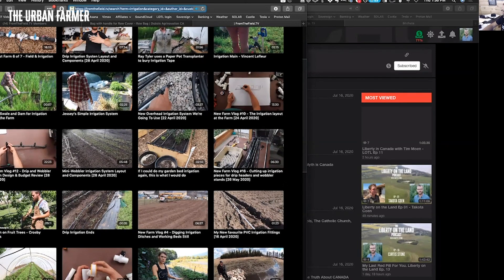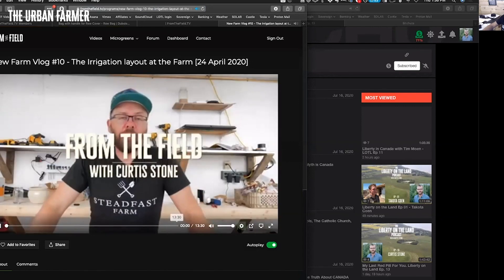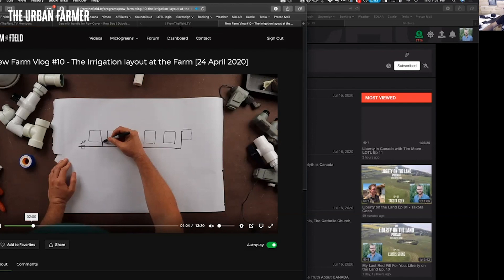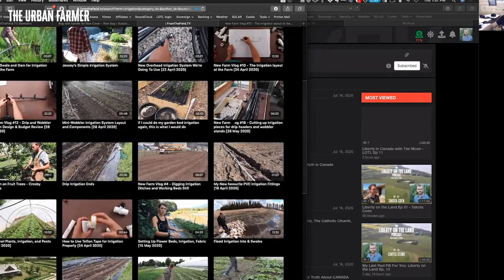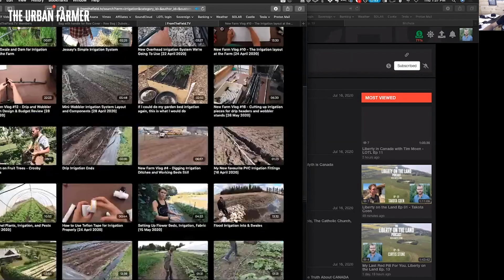There's a variety of mini wobbler videos on the site. In this irrigation layout video I show all the pieces and how everything is assembled — I draw out where the main headers are. It's a little choppy when I'm streaming and scrolling, but it's all there. Definitely watch this one — New Farm Vlog 10 — and the one where I go to John's farm, and then the recent drip system video. All your answers are there between those three videos.